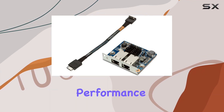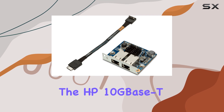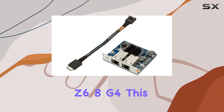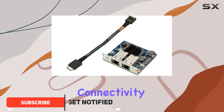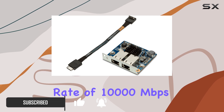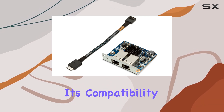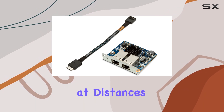Looking for top-notch networking performance that won't break the bank? Look no further than the HP 10G Base-T Dual NIC Module Z6A G4. This sleek internal module offers unparalleled connectivity, boasting a maximum data transfer rate of 10,000 megabits per second. Its compatibility with Cat 6a cabling or better ensures full line rate performance at distances of up to 100 meters.